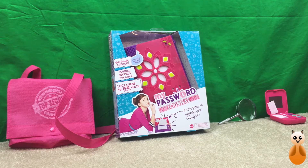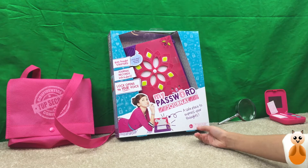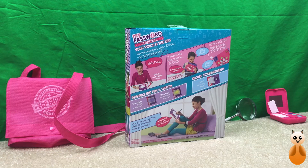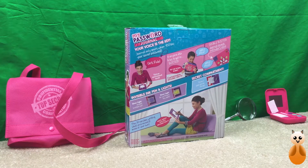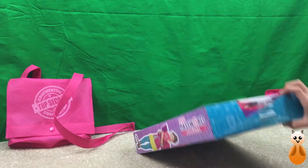This is called My Password Journal. It's a safe place to express your thoughts, and it can only be opened by your voice. Anybody who, except you, tries to get in gets busted. An invisible ink pen and lights. Also, a secret compartment in the back. So, let's open it.